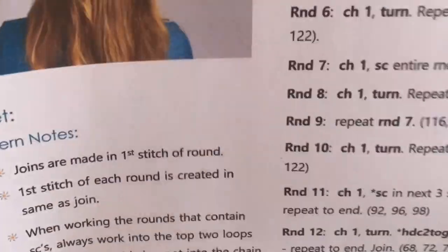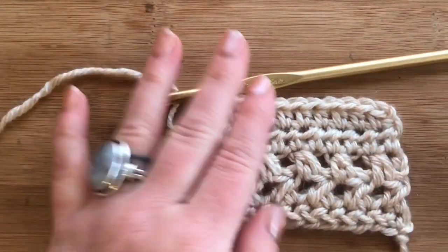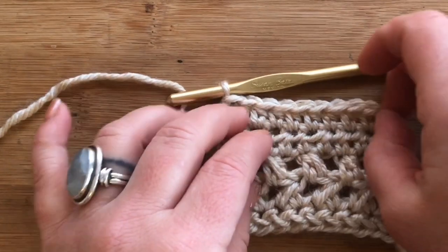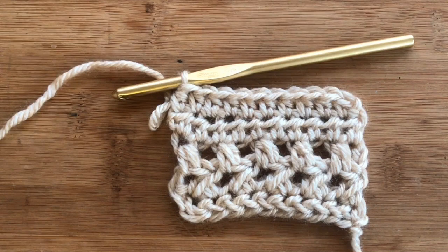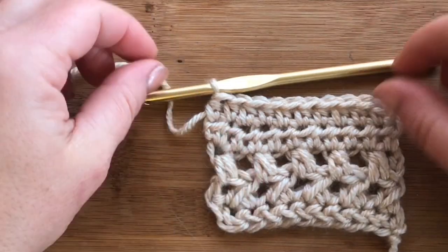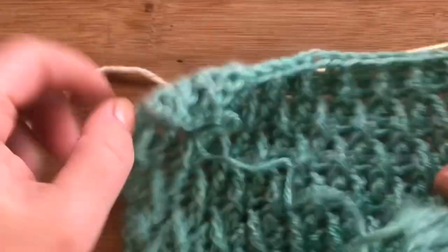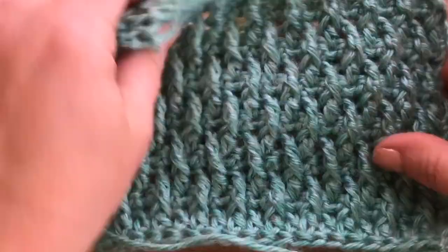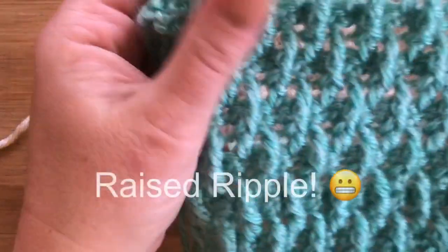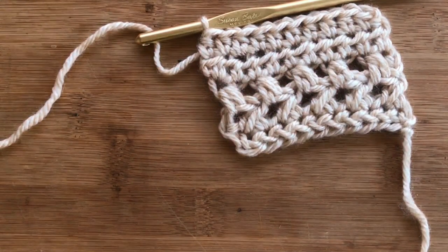If you have any questions about this pattern, leave them in the comments below, or head over to my blog where the full written pattern is available. I hope you guys enjoy it! Please subscribe if you haven't, hit the like button, and hit that little bell to get notified. I do a Saturday Stitch tutorial series every week — last week we did the bead stitch, which is a beautiful stitch. Take care and happy crocheting!